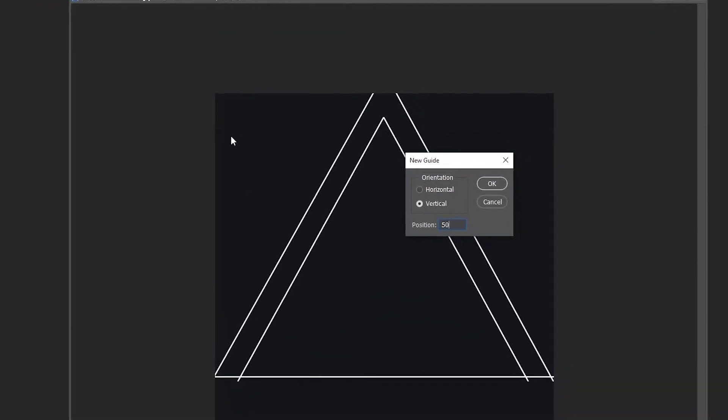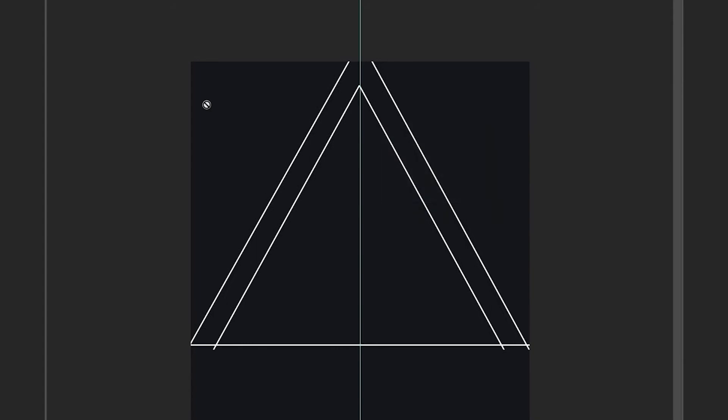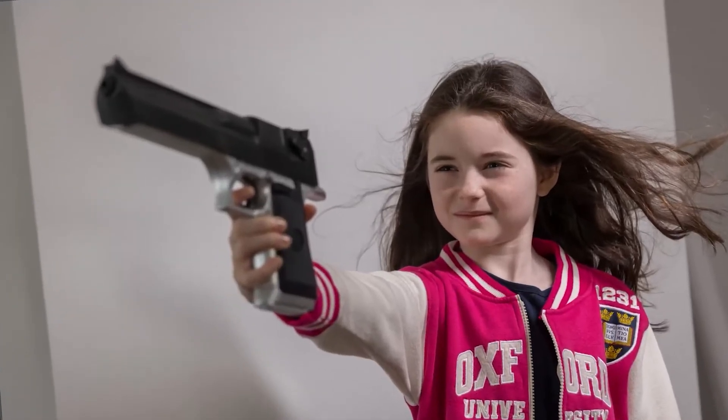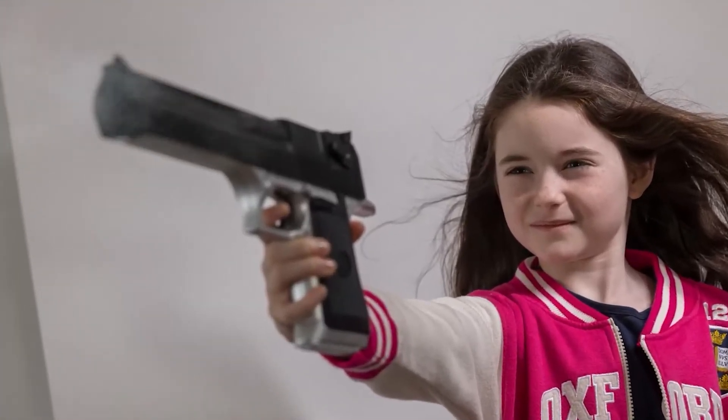I go to New Guide, Vertical, then write in 50 percent — it will go exactly in the center of any size document you're working on. First, I photographed my kids and immediately made an error: a gun, albeit a fake gun. Guns and kids — yeah, probably not going to go with that.